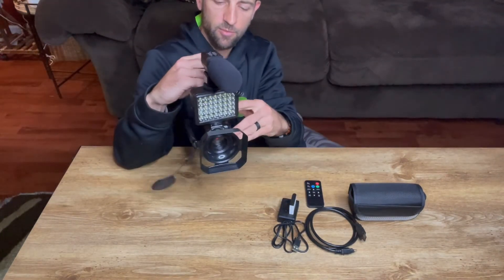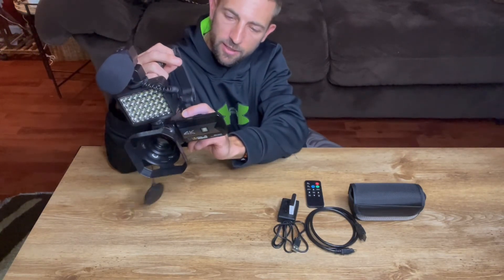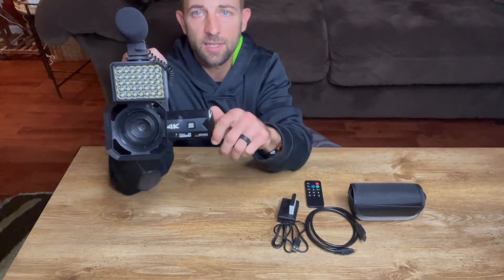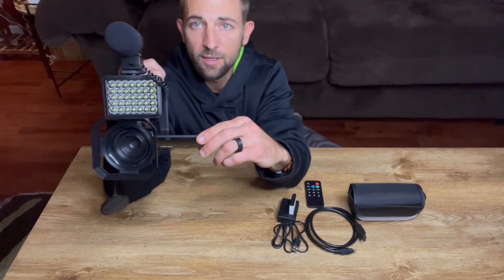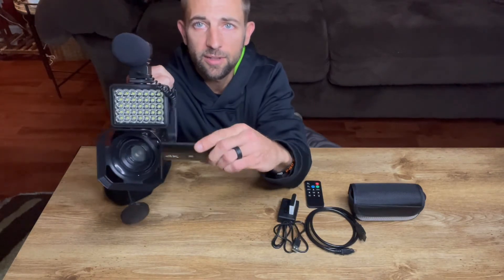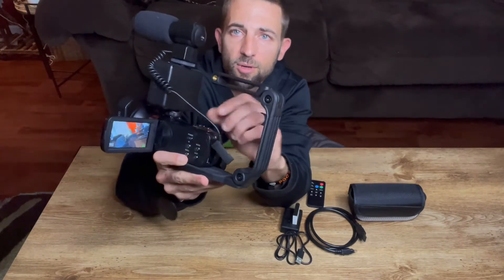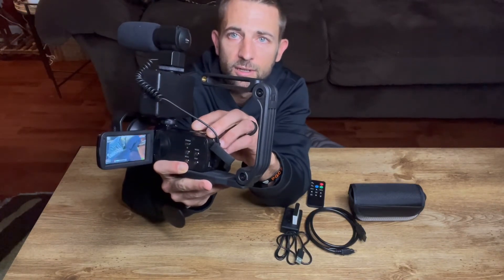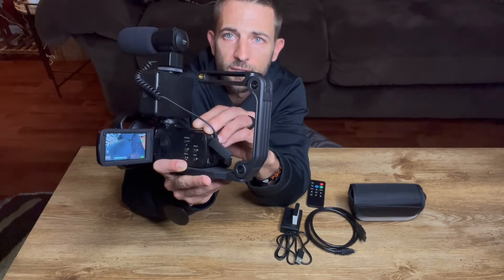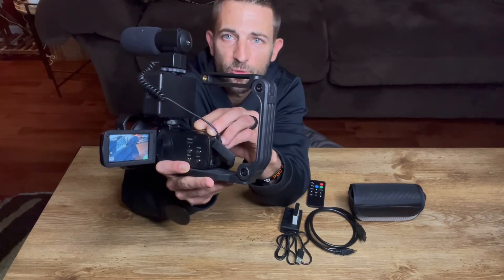We'll see if we can show you that real quick. We'll flip this open and hit our power button. As you can see, we're recording right there. Very nice. The zoom in features — it all shows. Very nice, just by a flip of this top button here. Really cool.